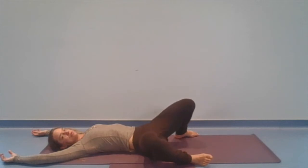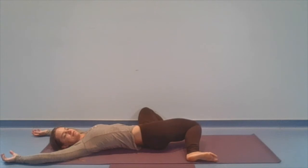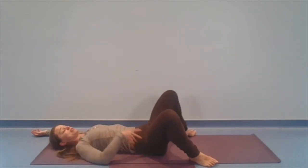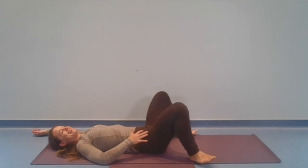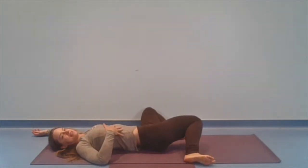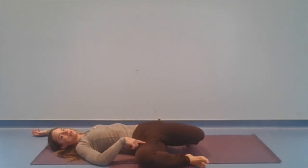We'll allow both knees to fall to one side, and then to the other. We'll do that a few more times. For some of us, we're going to find a little outer hip stretch. You might find an inner thigh stretch. So you're noticing sensation, and that nice relaxed breath lets us manage those sensations. And if it becomes a little too sensational, we don't have to go so far.